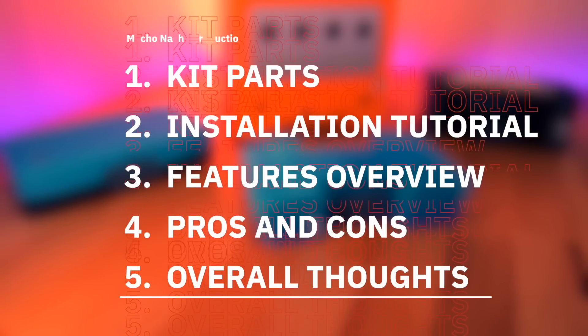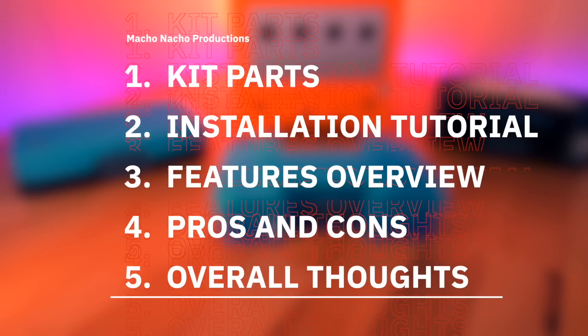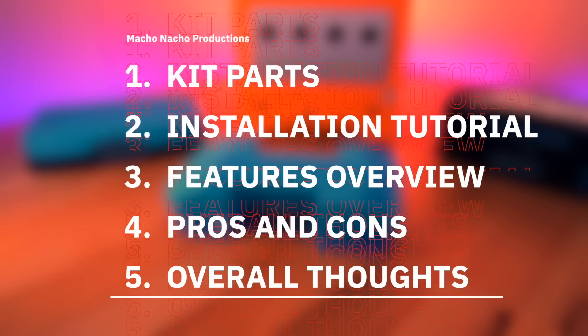Alright, y'all know the drill. First things first, I'm going to go over all the parts that come in this kit. Then I'll show you how to put it all together, go over the kit's features while also doing a side-by-side comparison to Woozle's kit, review the pros and cons, and of course provide you with my overall thoughts.